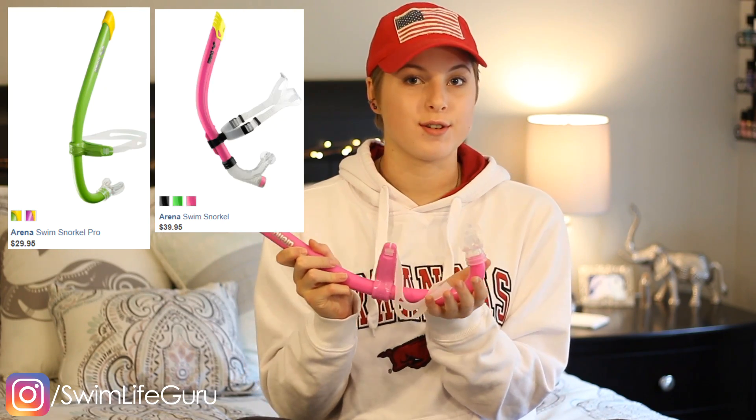Hey guys! Today's video is going to be a hot or not on the Arena Swim Snorkel Pro. I have two of these — one of them is a little bit differently designed and shaped, but this is their Pro Snorkel.